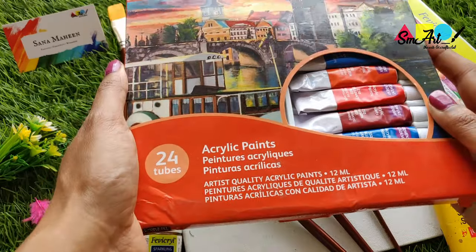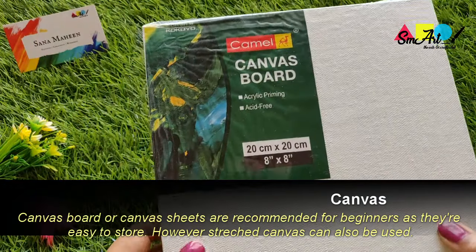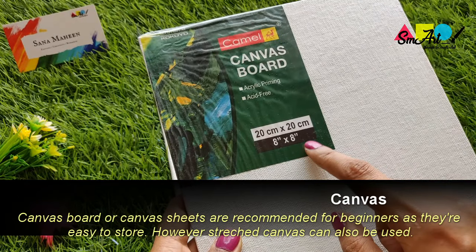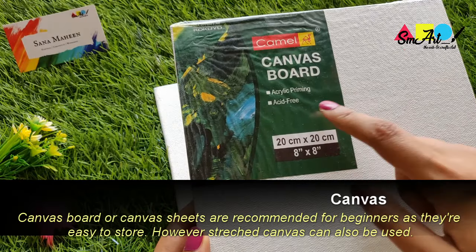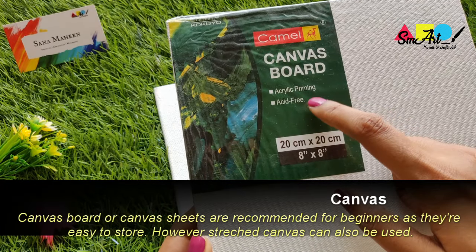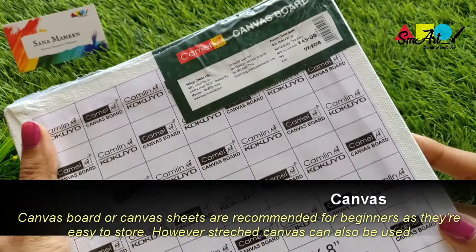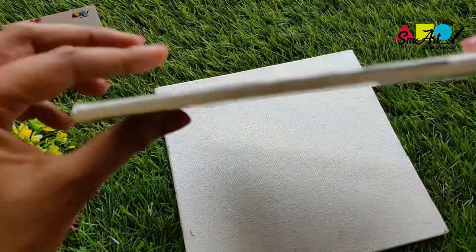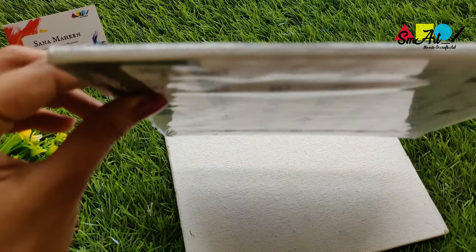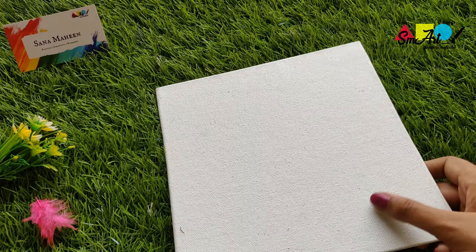Let's first discuss canvases. Here I'm showing you an 8x8 inch canvas board from the Camden brand. It comes with acrylic priming and is acid-free. Price-wise, it's available at a marginal cost of around 45 bucks. They come in good packaging, covered in transparent sheets. These kinds of canvas boards are generally recommended for beginners as they are easy to store and good for practicing.